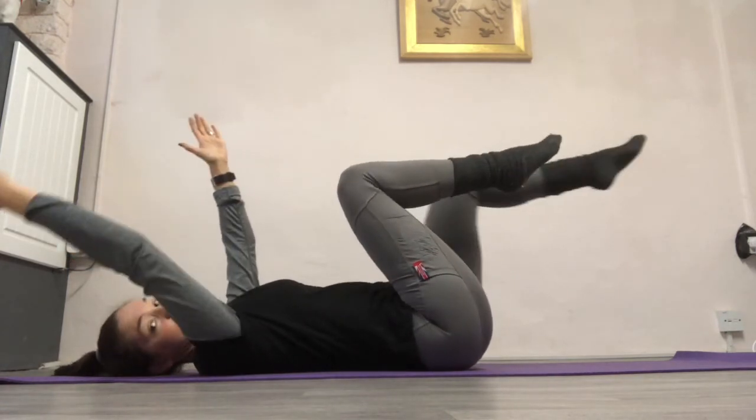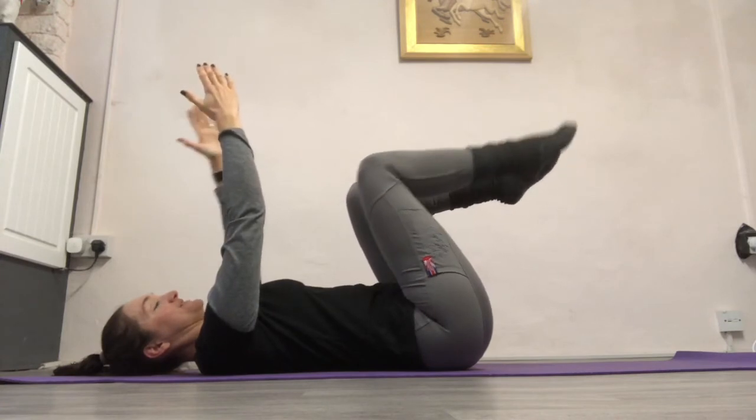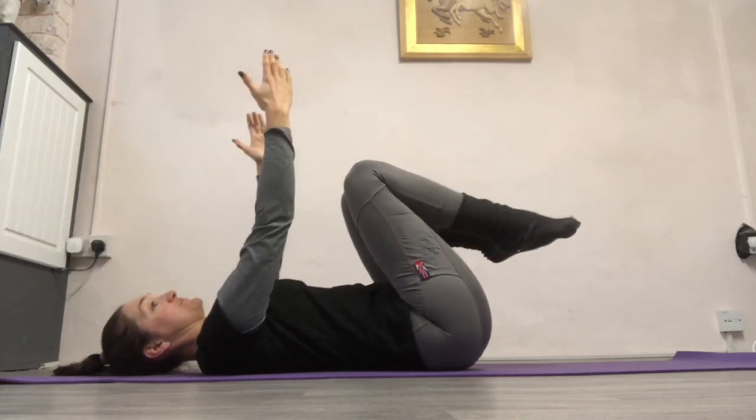Breathe in, bring them back, breathe out, send them away. Alternating between the two: breathe in, breathe out, move. Breathe in, bring it back, breathe out and move.